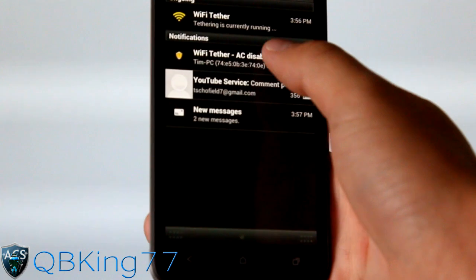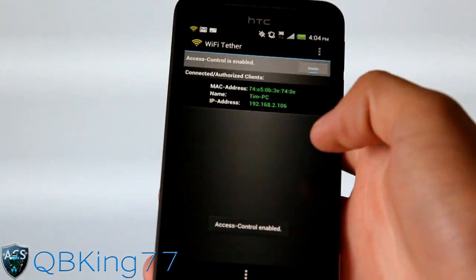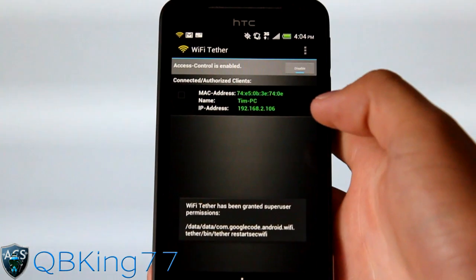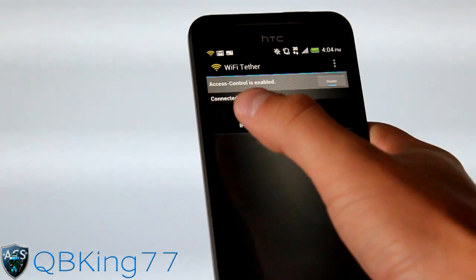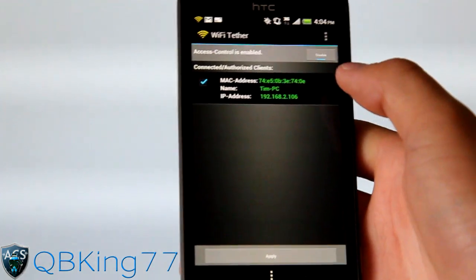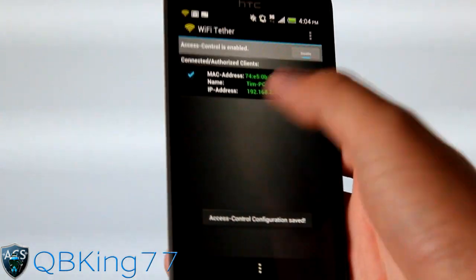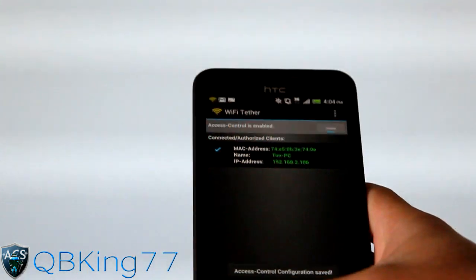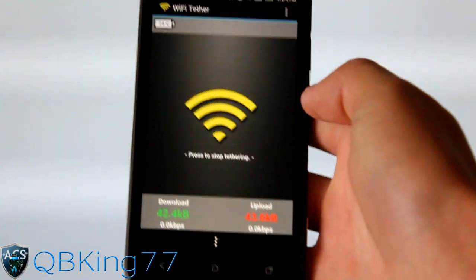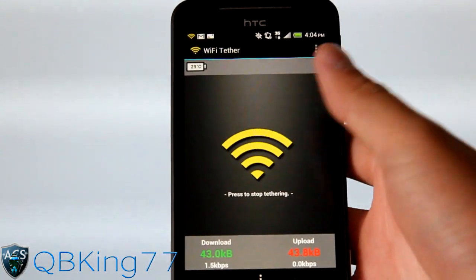We're going to want to enable access control — that's what I recommend doing. You'll see Tim PC; I recommend enabling access control so it says "access control enabled." That way when someone connects to your network connection, you have to put a checkmark next to the PC — mine says Tim PC — and hit Apply to save it. That way next time anyone tries to connect to your network, you need to allow it on the phone.